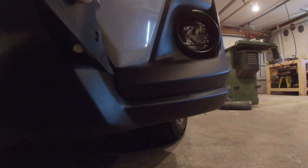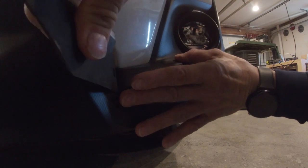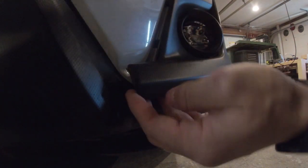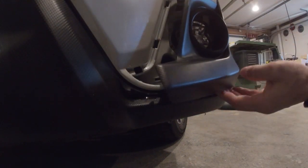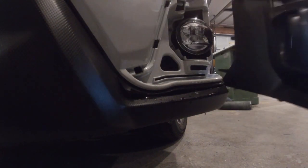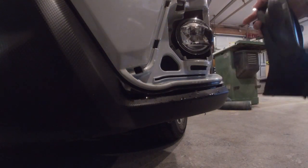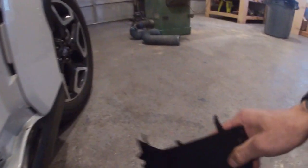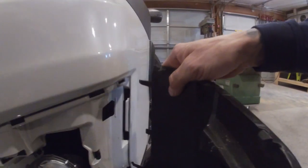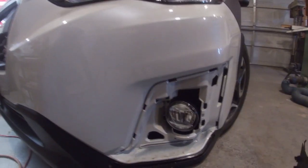Start on this side here, on the inside. Get your tool behind there and pry out until you get your hand in there. Now you can just pull it straight out, just like that. Start from the inside pulling out — all these tabs just lock into here, and then the long ones slide into that side there. Pretty easy to snap on.